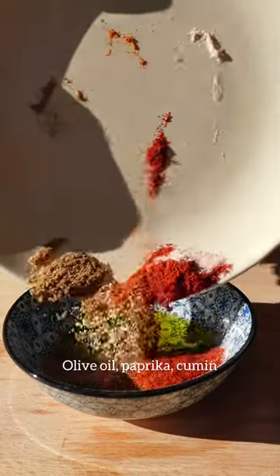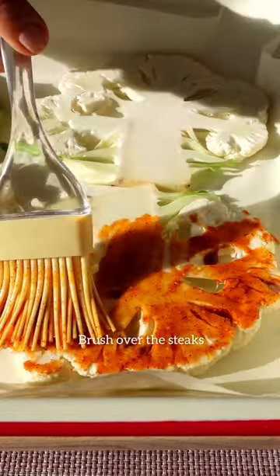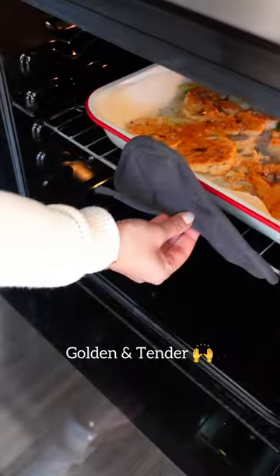For the spice rub you'll need olive oil, paprika, cumin, garlic, chili, and salt. Brush over the steaks, then flip them over and coat both sides, then pop in the oven or air fryer until they're golden and tender.